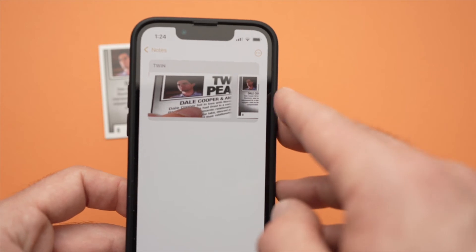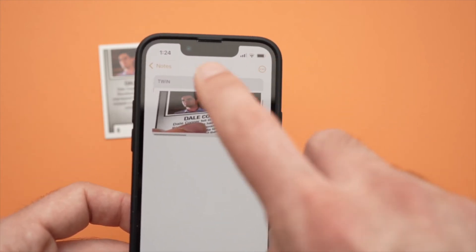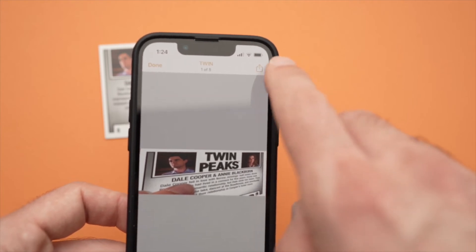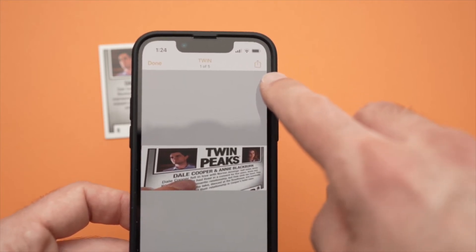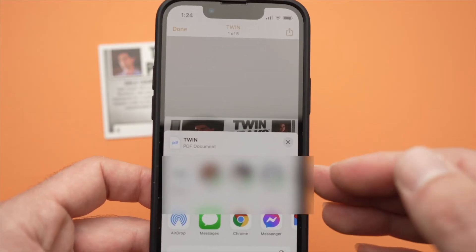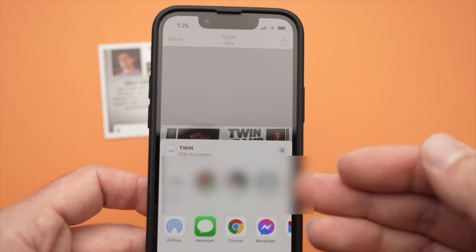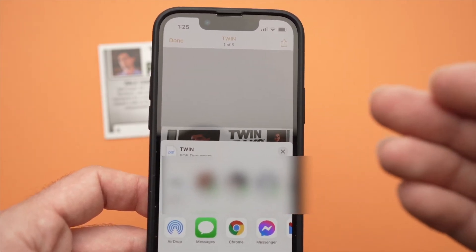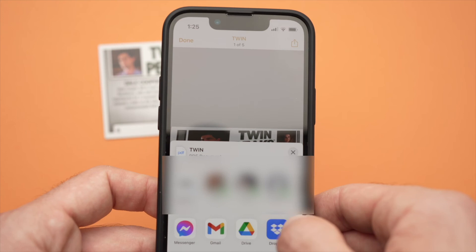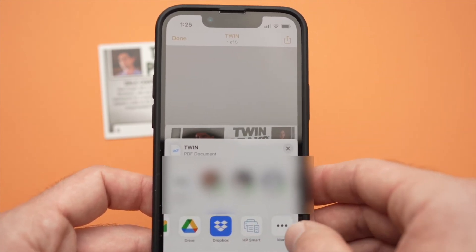Now, what you can do with this — there are many things. You can tap on it, and as you can see the icon here on the top right corner, you can click on it and this will give you the choice to do many things. You can AirDrop it, you can send it as an email, in a message, in an app — literally you can share it to whatever you want.